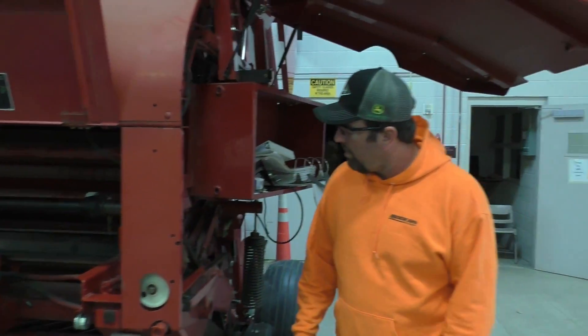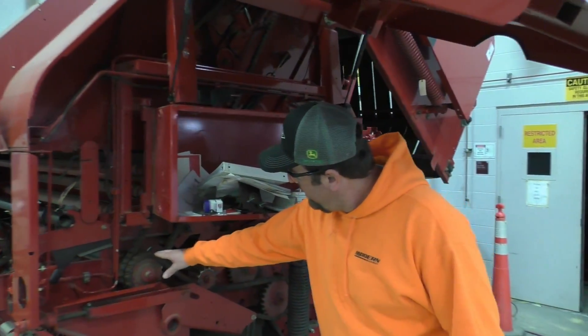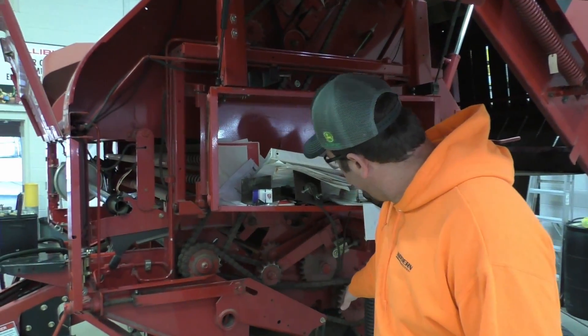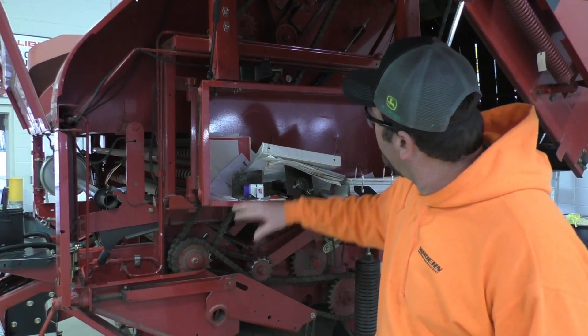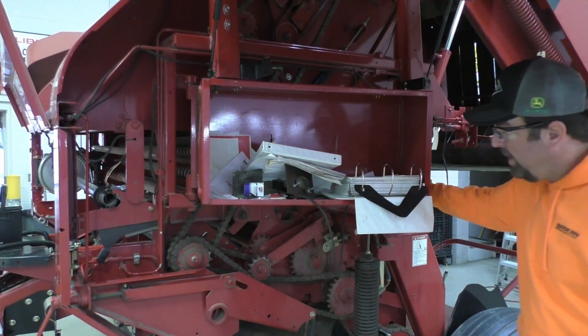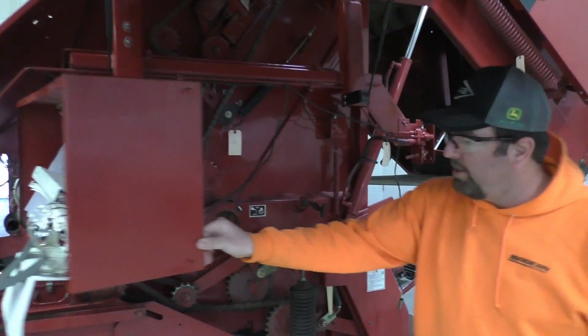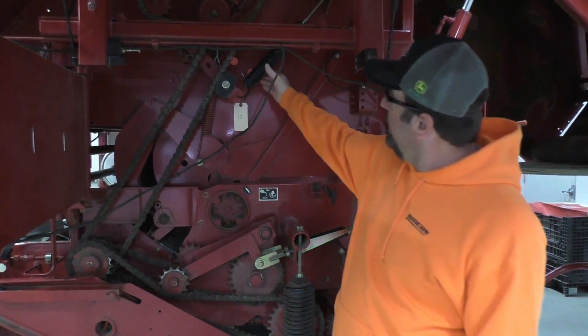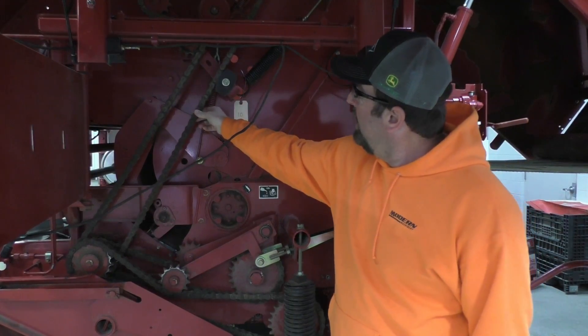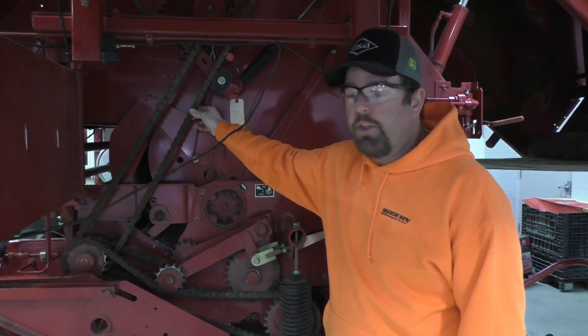Just kind of a walk around the baler. We've got our drive shaft coming out to the side, one chain going down to our pickup attachment, one chain going to our sledge frame, and then the other one going up to our top drive roll. Coming around here behind our twine box, we've got the tension on the chain. This chain is a little bit heavier duty on the newer ones.